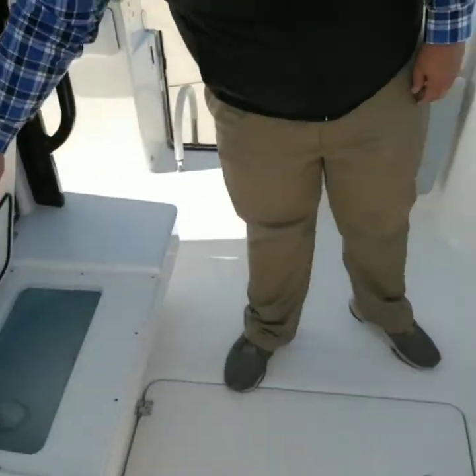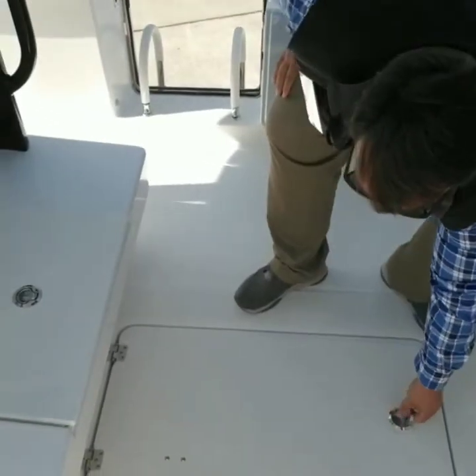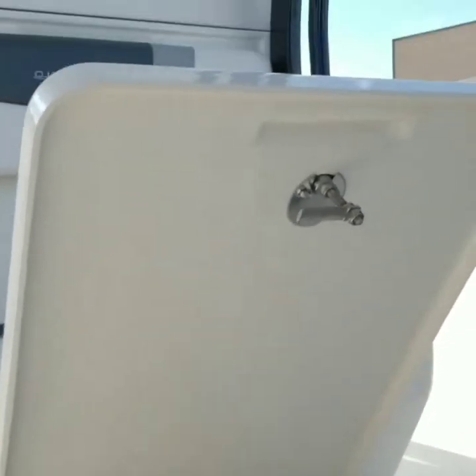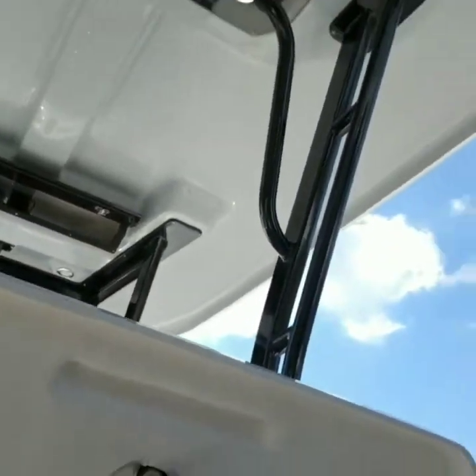There's a fish box down there — how big is that thing? This is a hundred-gallon fish box. A hundred gallons! So if you've got kings or you've got big fish, it goes on for days.